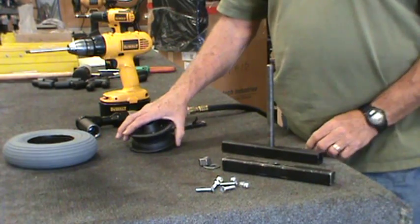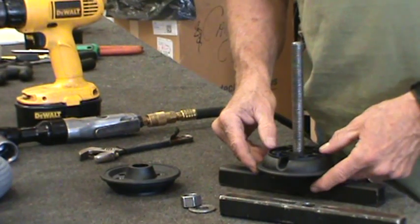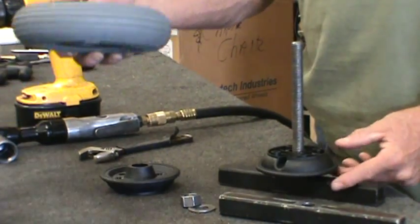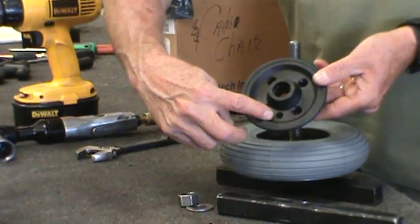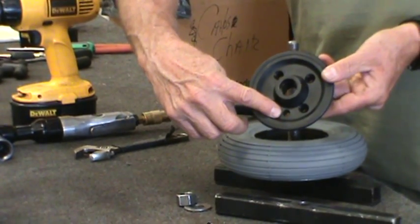Then place the first half of your split wheel onto the axle. Make sure that the valve hole is facing away from you. This is to keep the holes lined up when you put it together. Then put the foam filled tire over the top half and put the other half of the wheel with the valve hole away from you.